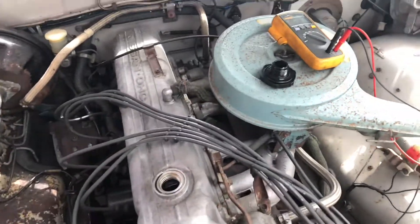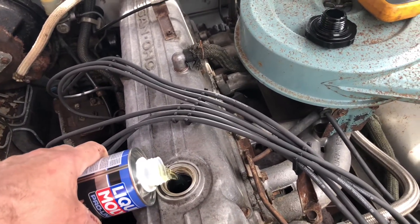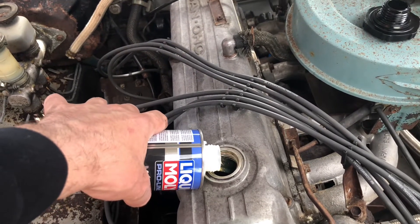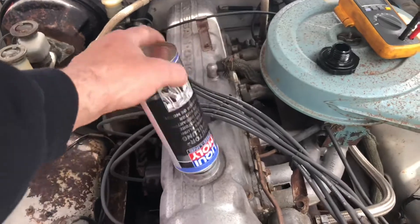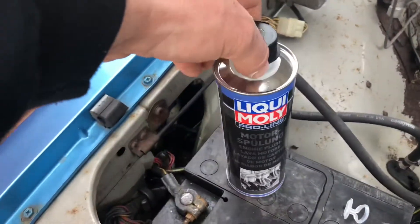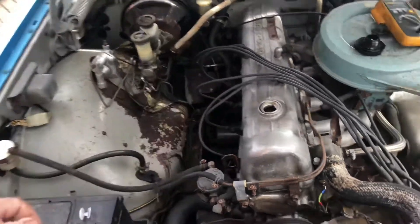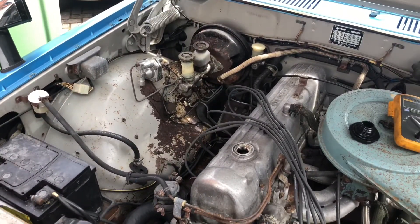Sounds good. Let's let it warm up and do the engine flush again. We've got engine temperature around 60–70 degrees. Second stage cleaning in progress. I'm just wondering how this cover is gonna look underneath — as you saw before, there's lots of stuff on it. Hopefully that's gonna clean up our engine a bit.